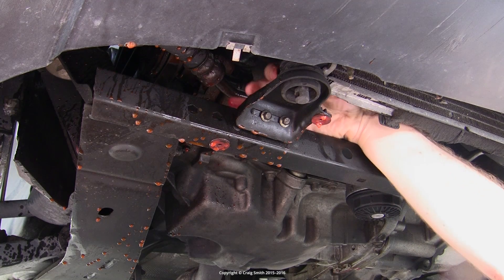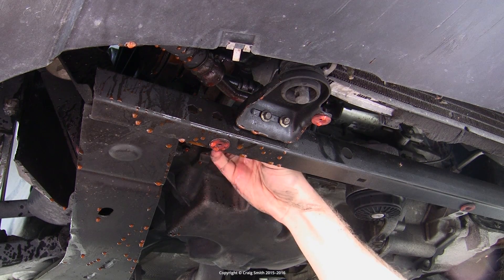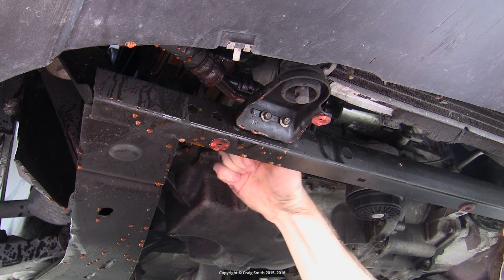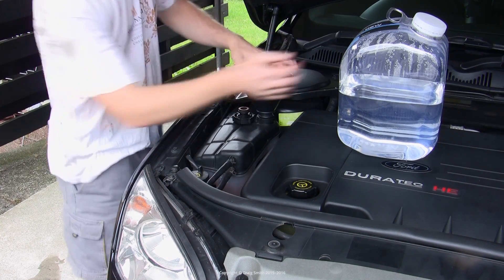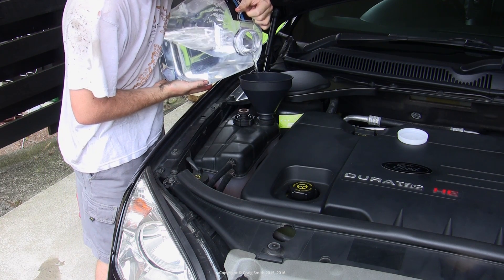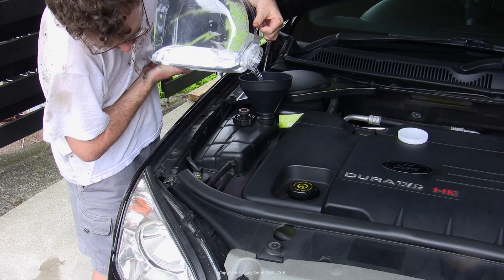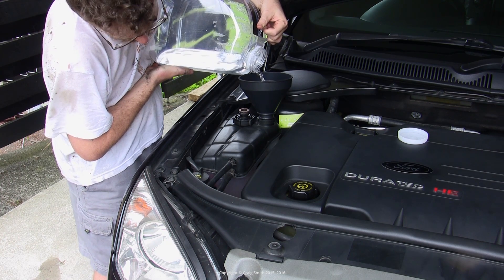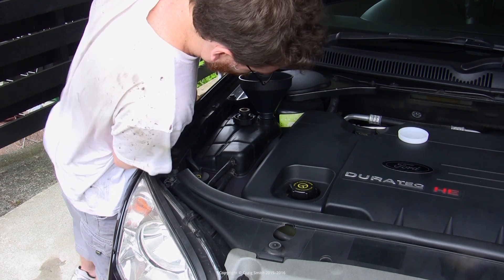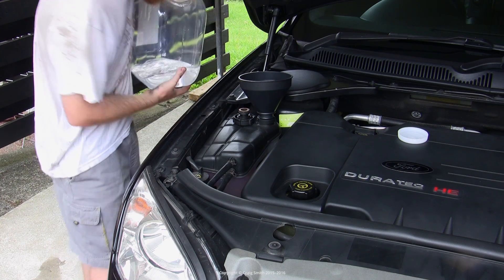Let it drain until it's pretty much done. At this point the expansion tank will be empty, then get back down and replace the drain plug into the radiator. You don't need to do it up tight at this point — it just needs to prevent the flush water from leaking out. Then grab your pure distilled water and fill the expansion tank up; you'll use about 5 litres per stage. The reason we can't do this all in one stage is that with each flush it's impossible to completely replace all the fluid — there's always some coolant left in the engine we can't drain.